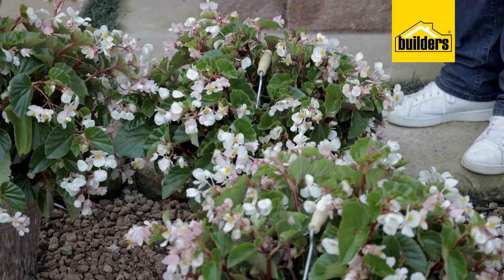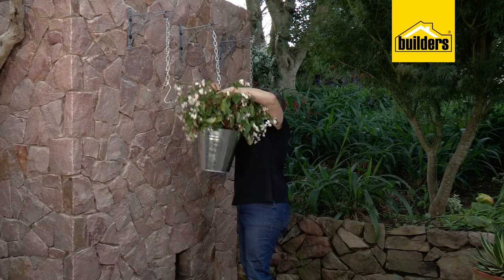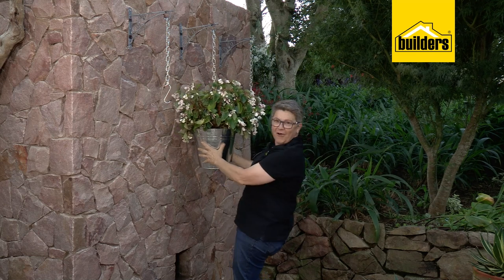All three are planted up and ready to go. Remember it doesn't have to be begonias - you could plant herbs, geraniums, the choices are absolutely endless. Grabbing our little guy, hook him up - oh man, you are delicious!